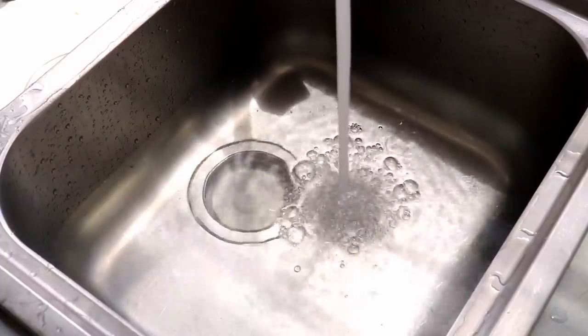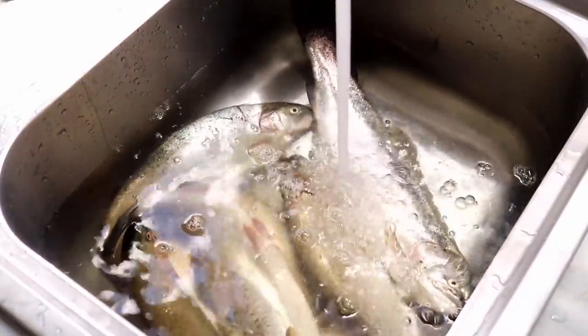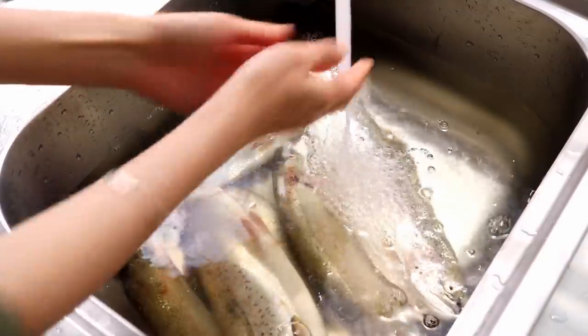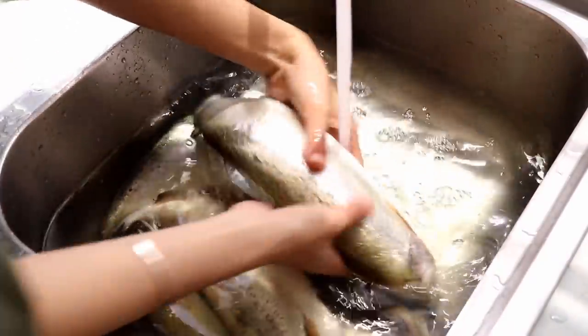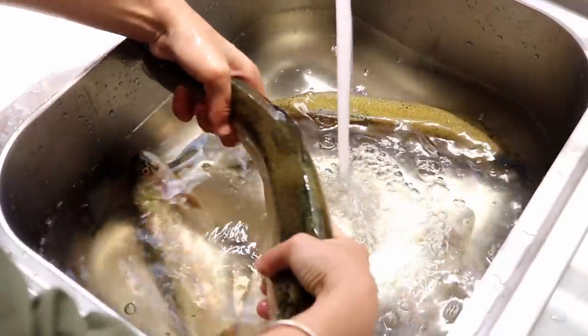I went fishing yesterday and caught some trout, so I decided to make this dish because it requires fresh fish. Normally I can't buy it around where I live, so this is perfect. They were alive, but they were all dead when I got home.